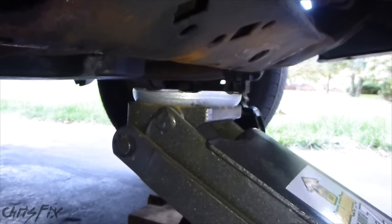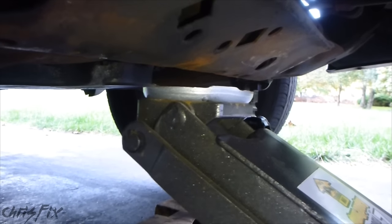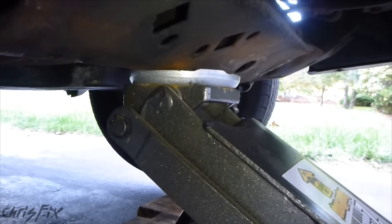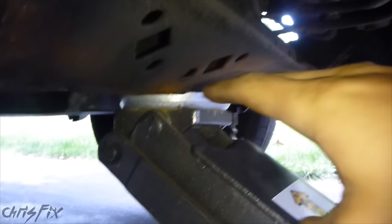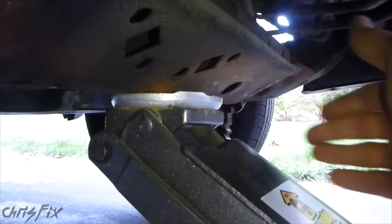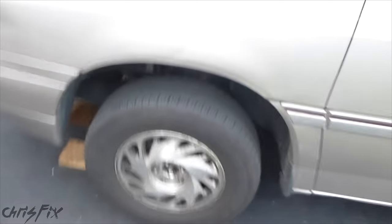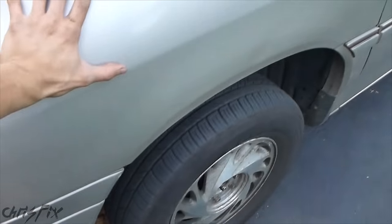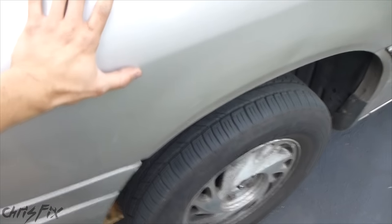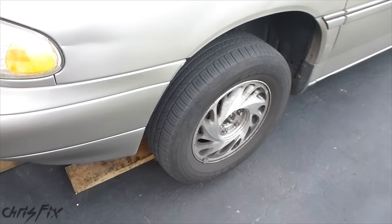Once the jack stands are supporting the weight of the vehicle, I take the jack and jack it up — but I don't lift the car, I just get it so that it touches the bottom. So if the jack stands give out for any reason, you have triple protection: two jack stands and one jack. Now before you get your tire off and do any work on your car, shake the car and give it a nice hard push. Shake it back and forth — if it's solid and isn't going anywhere, you're safe to work.